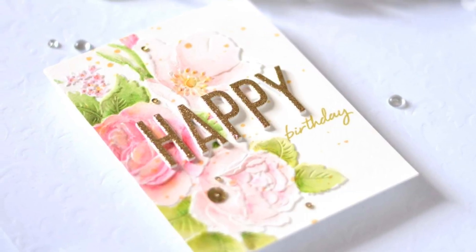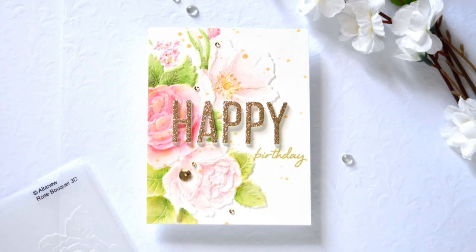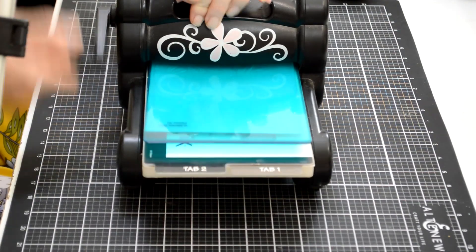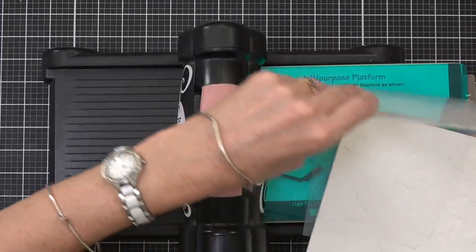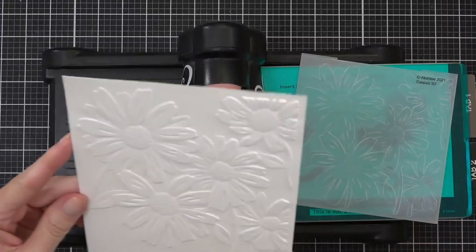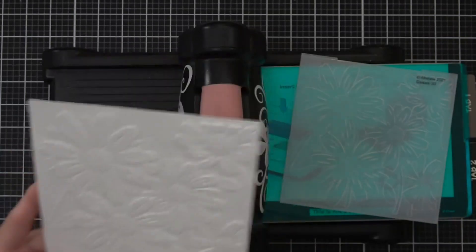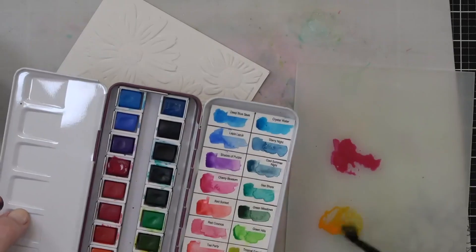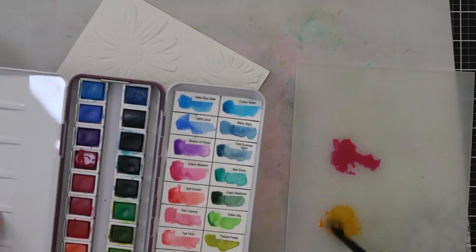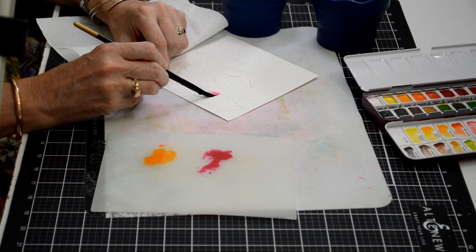That gold color was hard to photograph, but very pretty — not my normal style of card, let me know what you think! Now we're doing the same but different — this is the Daisies 3D embossing folder. I thought it'd be nice to change it up and show you another floral embossing folder. You could do this with any of the bouquet flower embossing folders that Altenew has.